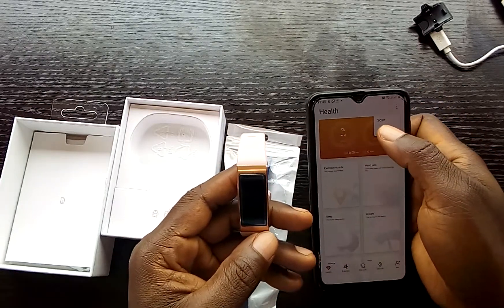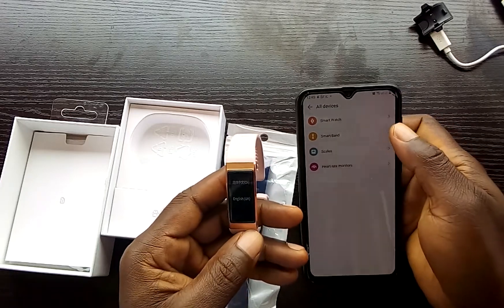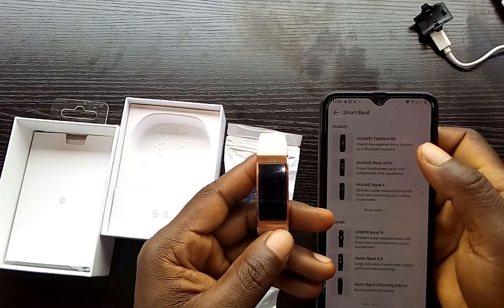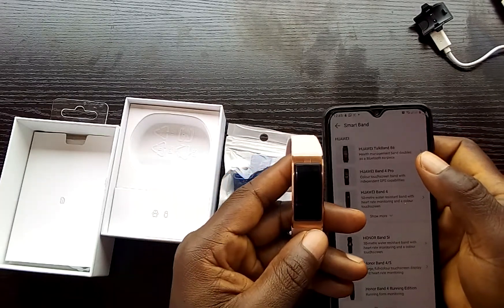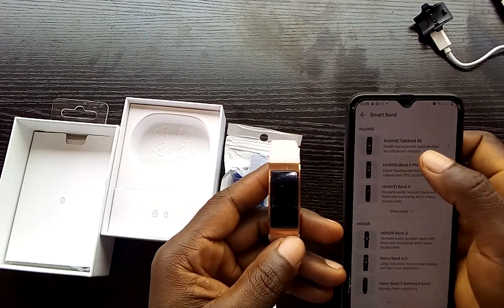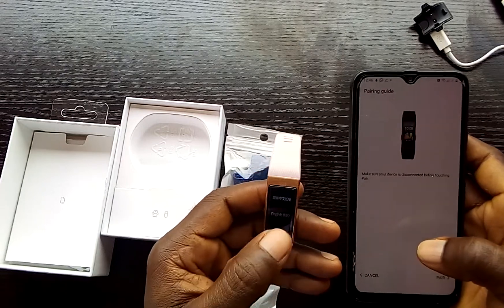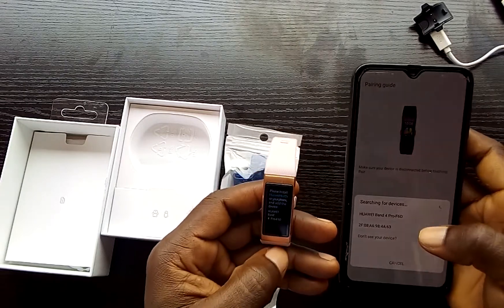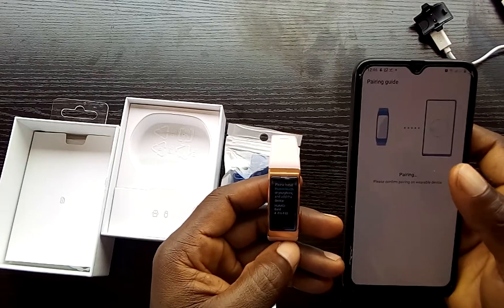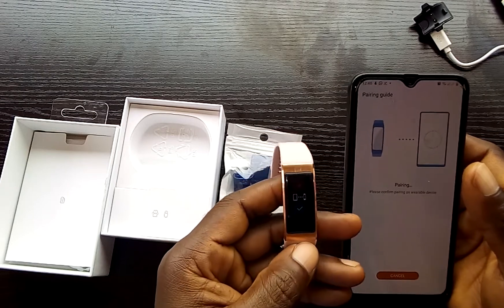In the Huawei Health Monitor app, tap 'Add' — this takes you to the list of devices. Click on Smart Band and look for Huawei Band 4 Pro. Click on it, tap 'Pair', set the language to English, and the app will detect your Huawei Band 4 Pro.